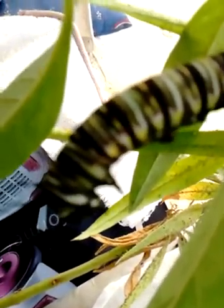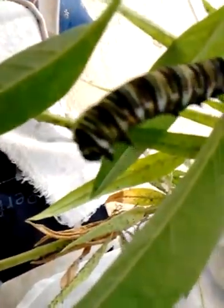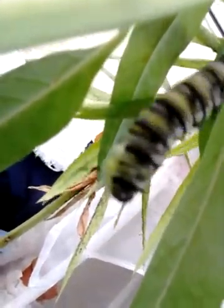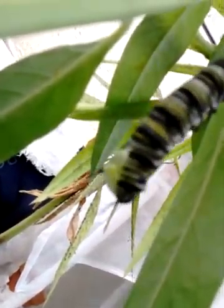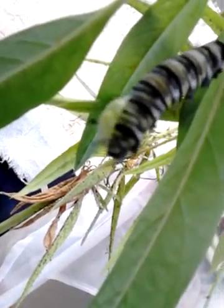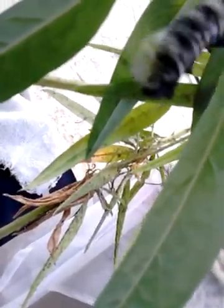This caterpillar is about to become a chrysalis. His body is contracting and he's pushing all of his skin up to the top here. There's his head and his skin will split where the head region is — it's splitting now, revealing the green chrysalis. It's coming away from the head. There it is.